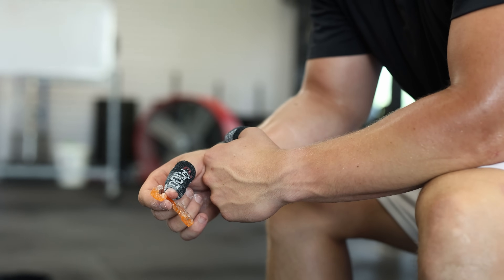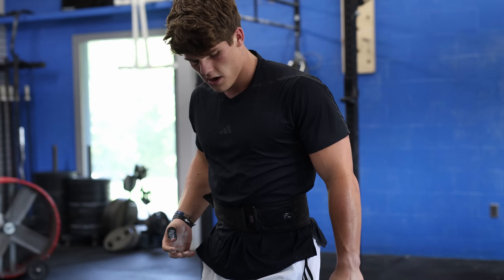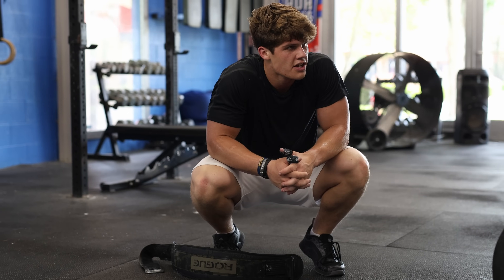They explained to me that it's a performance-enhancing tool that a lot of them use for their conditioning pieces, and I ordered one on that day. The Airwave is a bottom-fitting mouthpiece that pins your tongue down to the bottom of your mouth, increasing the airflow in each breath that you take.